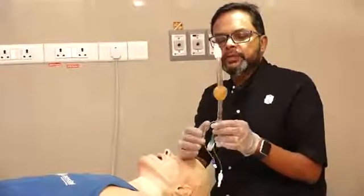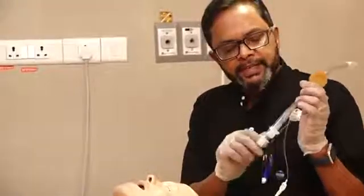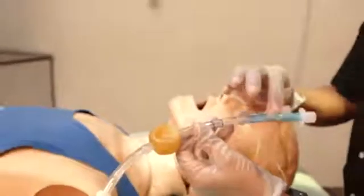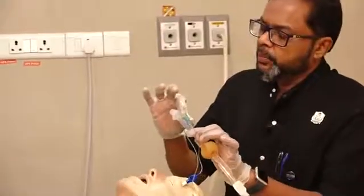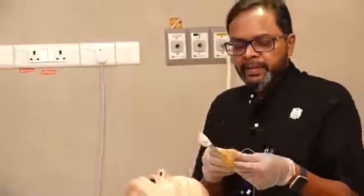This is another blind insertion device, what is called a combi tube. Basically it is a combination of two tubes — that is why it is called combi tube. You can see there are two tubes: tube number one and tube number two. Tube number one is the blue one and tube number two is the white one.